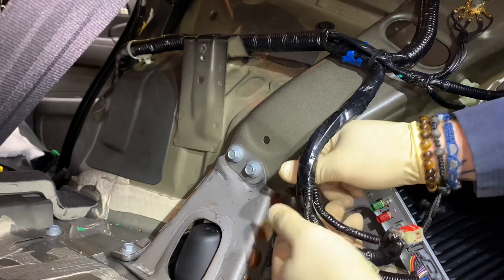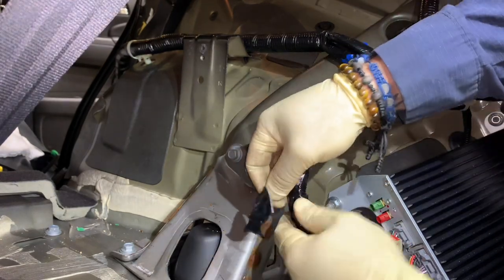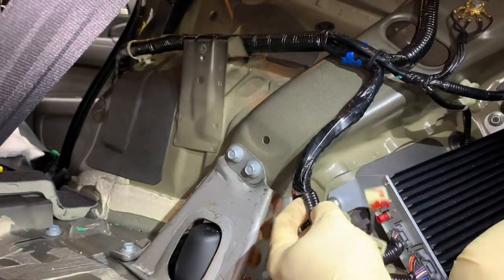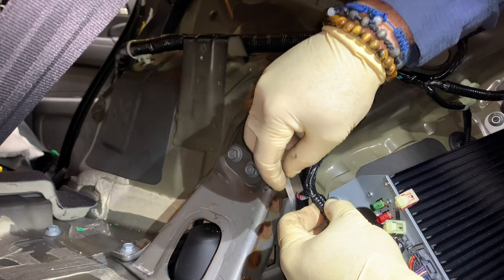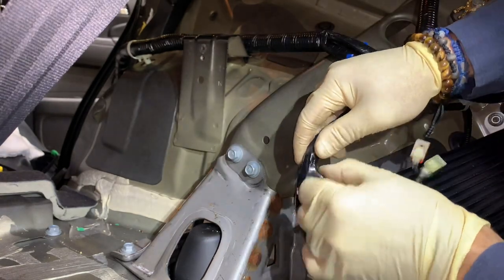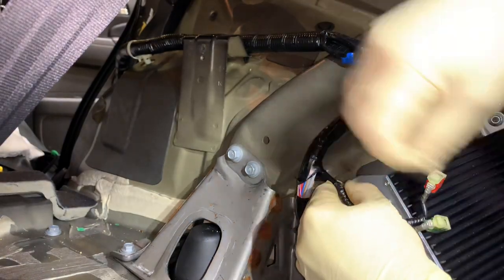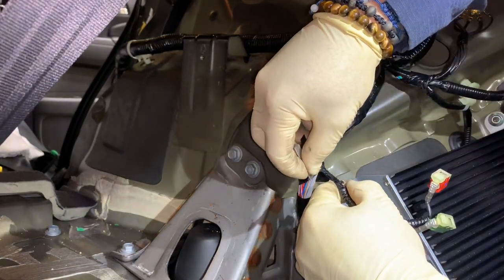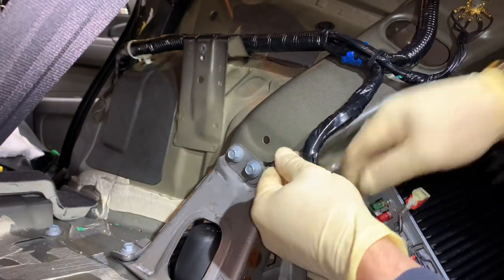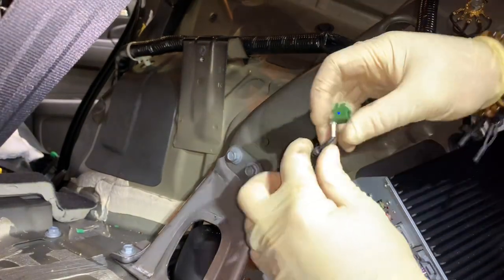If you break any of these connectors and you've done one of these before, it is not fun. And if you have an Odyssey and need to replace the floor harness — good luck, you've got to drop the fuel tank and everything. It's a really terrible design. Just keep working at it carefully — nothing crazy, just very gentle. If you don't have the patience for this stuff, I suggest you let a different tech handle it.